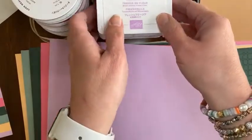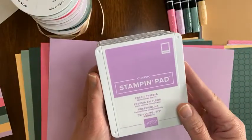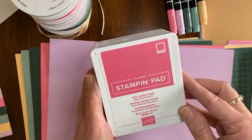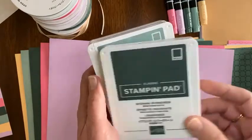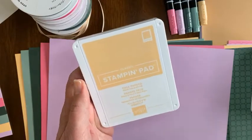Let me show you what's all in here. Let's look at these new colors. This is Fresh Freesia, a really cute purple. Polished Pink. Evening Evergreen. Soft Succulent. And Pale Papaya.